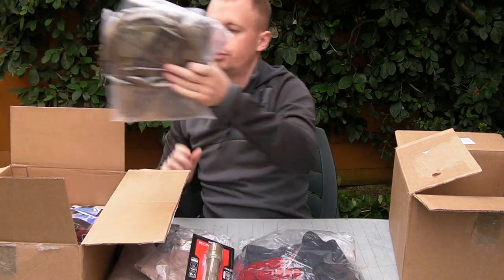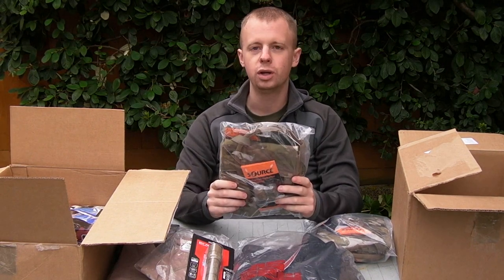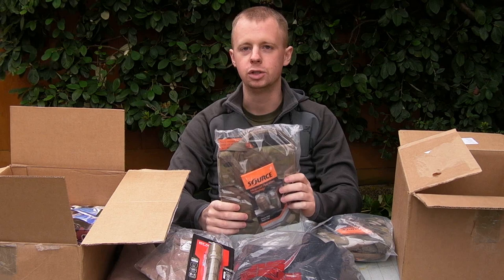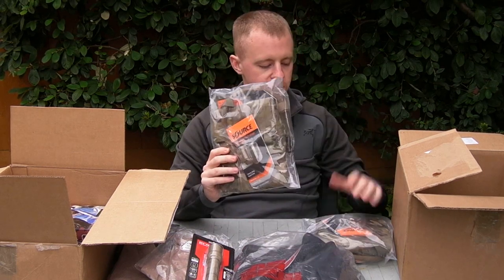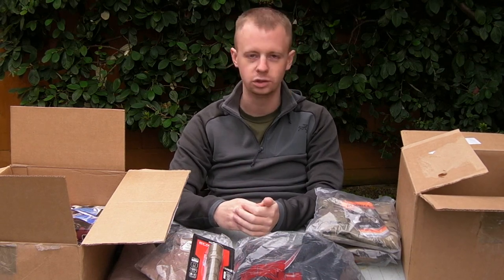A couple of one-litre hydration carriers and pouches from Source. These are good for more like chest rig or belt setups where you don't have the space to mount a whole hydration backpack for two or three litres, but you can just put it on your side or down on the belt. These one-litres are good for that. Obviously Source bladders — I haven't bought CamelBak in years. The Source are brilliant.